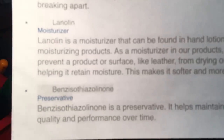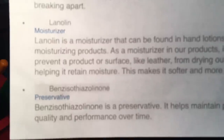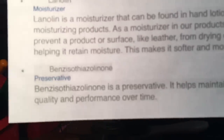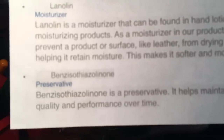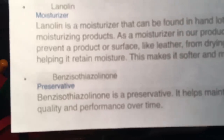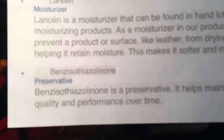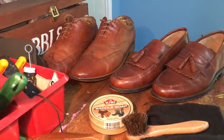It's also got lanolin, which is a moisturizer that can be found in hand lotions. Then finally, benzisothiazolinone — I'm sure I butchered that — which is basically a preservative. So really, what I get from that is saddle soap is not just lip service. It actually has a cleaning agent, and it actually has things in it that genuinely will moisturize the leather.